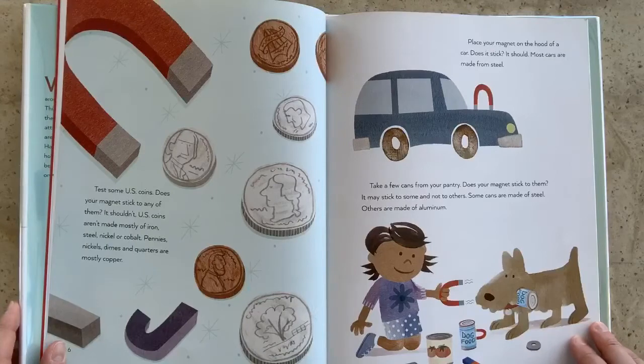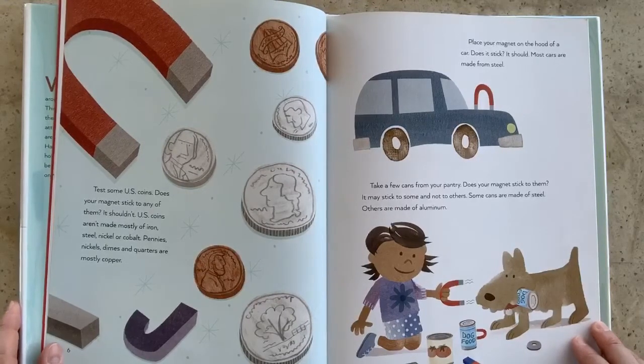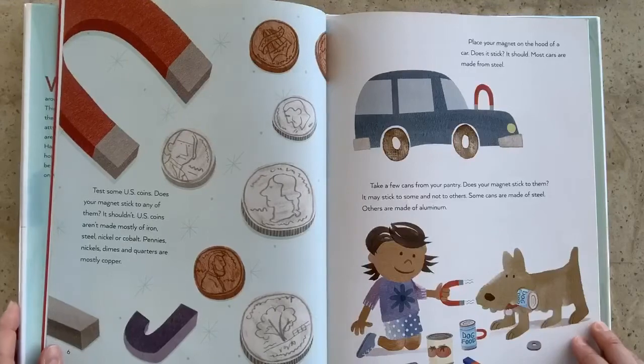Place your magnet on the hood of a car. Does it stick? It should. Most cars are made from steel. Now take a few cans from your pantry. Does your magnet stick to them? It may stick to some and not to others. Some cans are made of steel; others are made of aluminum.